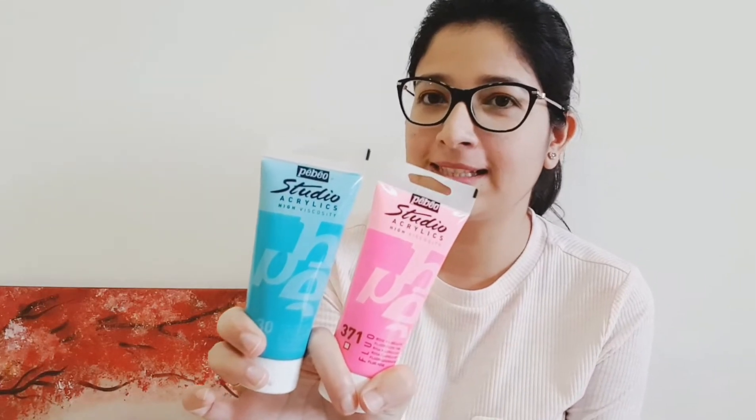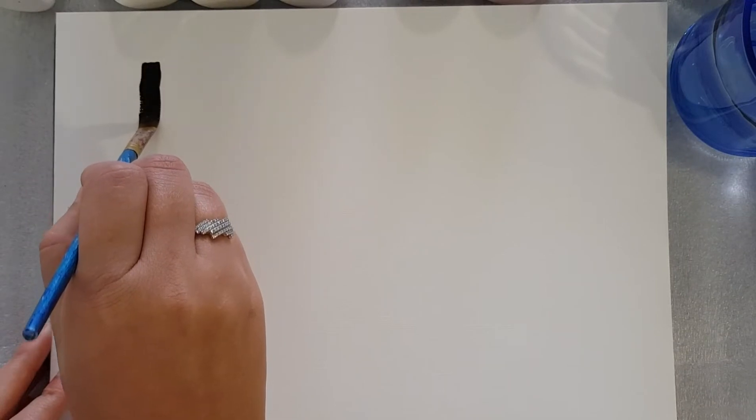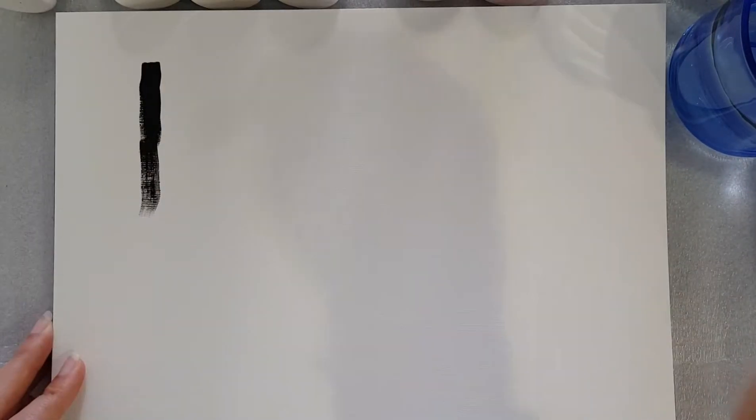Hi there everyone, welcome to my channel. Today I want to share my experience and feedback about PBO acrylic paints, and at the end of the video I will compare my paintings where I have used Liquid X Basics and PBO Studio acrylic paints. So let's get started.